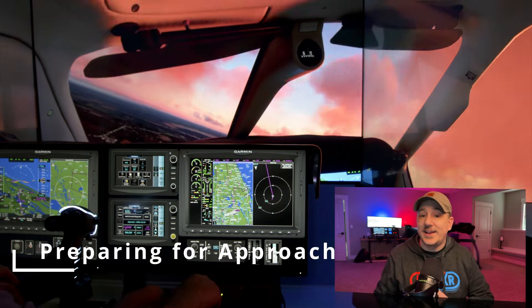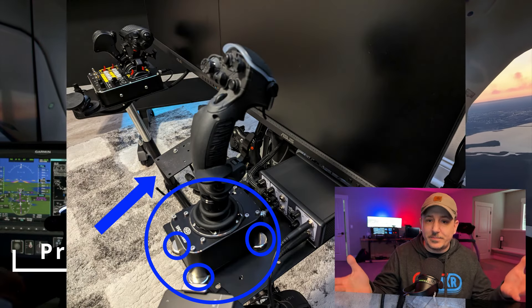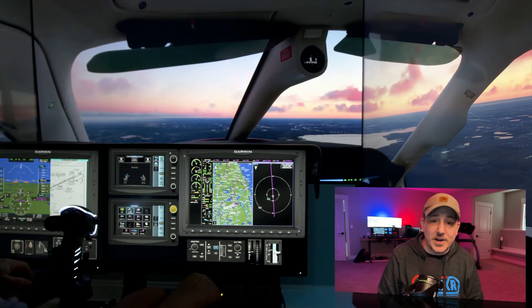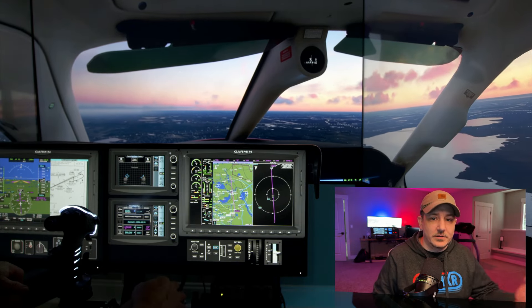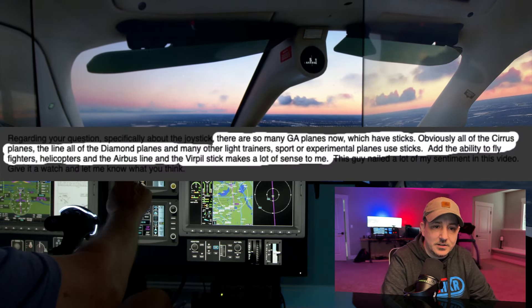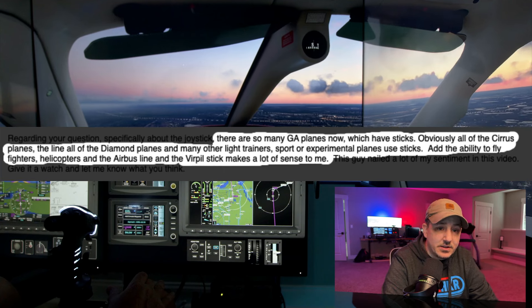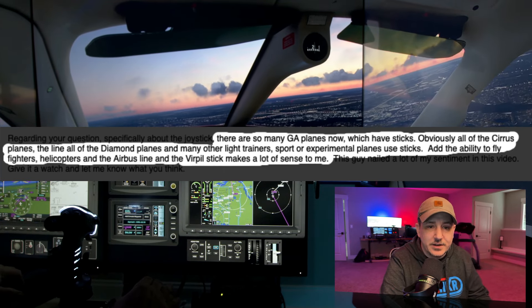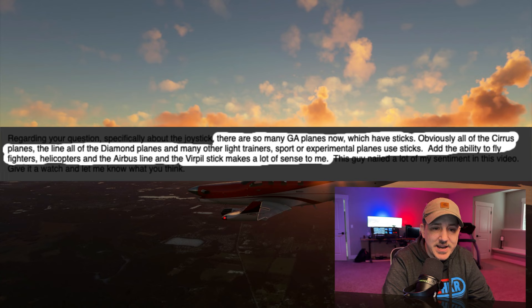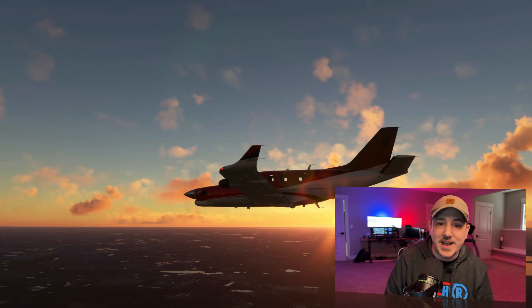Check this out — it's really cool. He actually made it ambidextrous. The controls can be lifted up; they're mounted with a magnet system and can be swapped around. I had a question about why he had a stick in there for regular aircraft. Dale said there are so many GA planes now with sticks — all the Cirrus planes, the Diamond line, and many light trainers, sport, or experimental planes. Adding the ability to fly fighters, helicopters, the Airbus line — the Virpil stick makes a lot of sense.